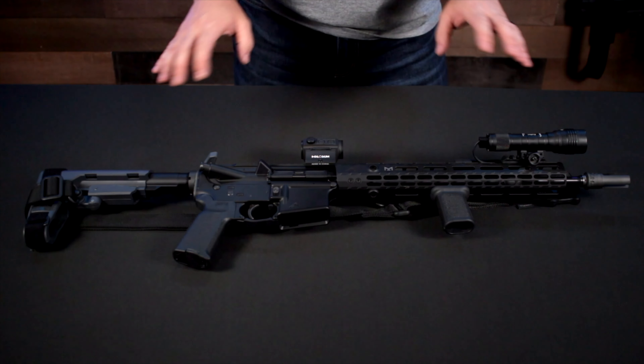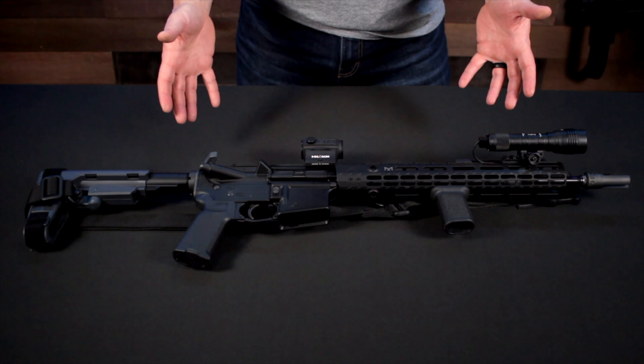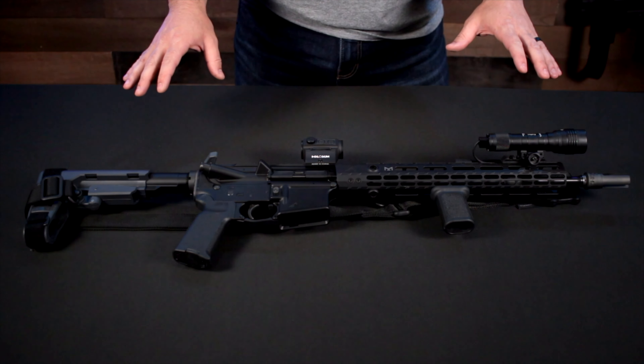Just a couple of key things: you can see it's very minimalist. I don't have a lot of stuff on my gun, and that's for a reason — weight is a thing. I don't want my gun super weighed down if I have to hold it for an extended period of time. I also don't want a ton of stuff on the front over the barrel.